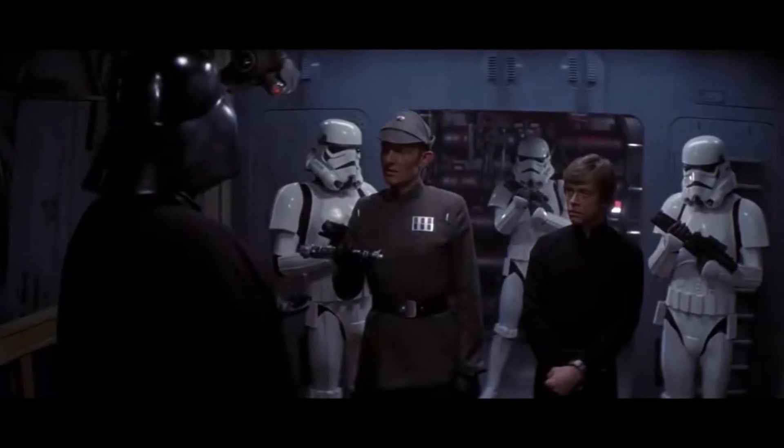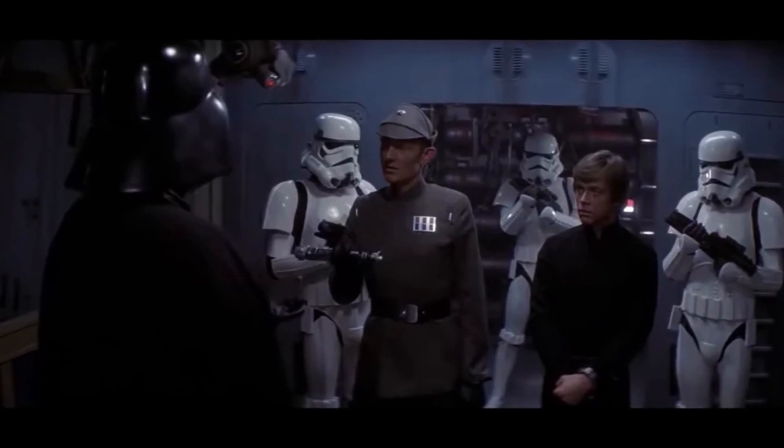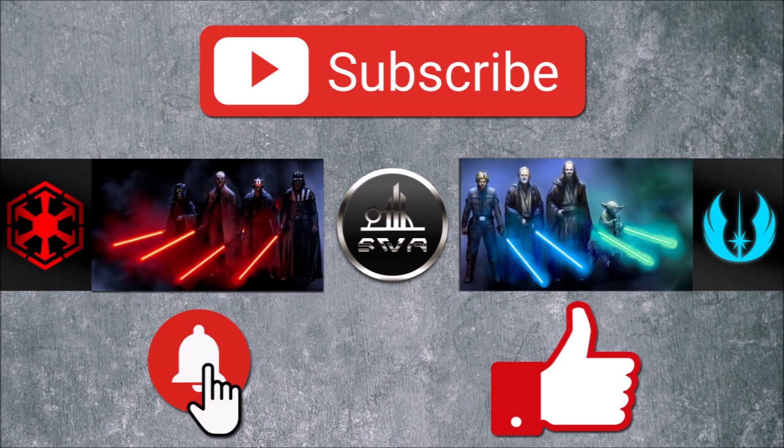If you like this content, feel free to share it on your social media. Don't forget to subscribe to the channel and hit the notification bell.